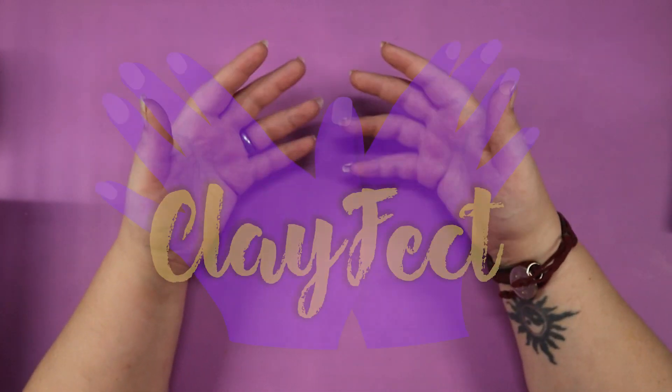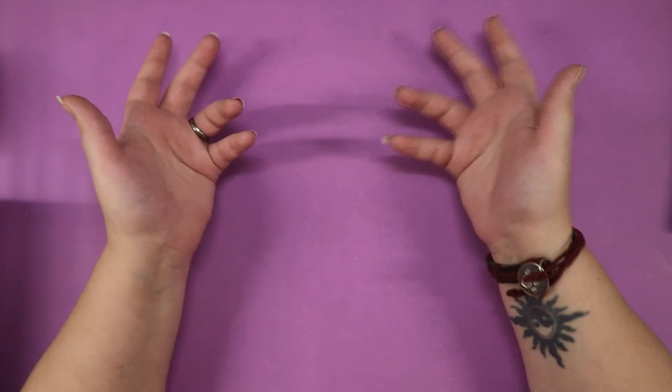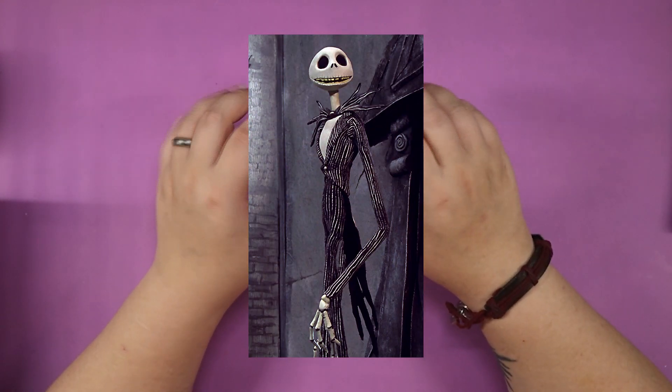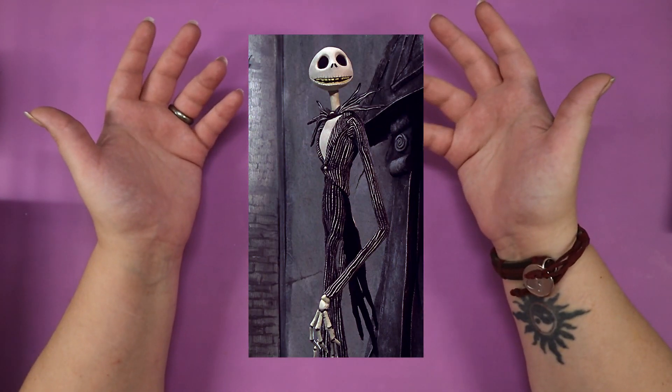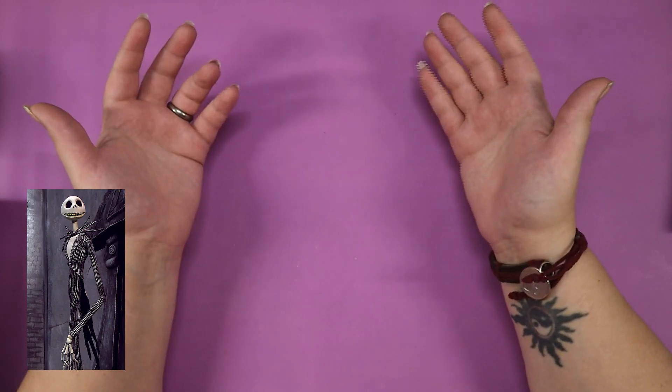Hey everyone, I'm Cleflect and today we're going to make Jack the Skeleton from The Nightmare Before Christmas. Another Mr. Cleflect request, but we're not just going to make any other old Jack the Skeleton sculpture.